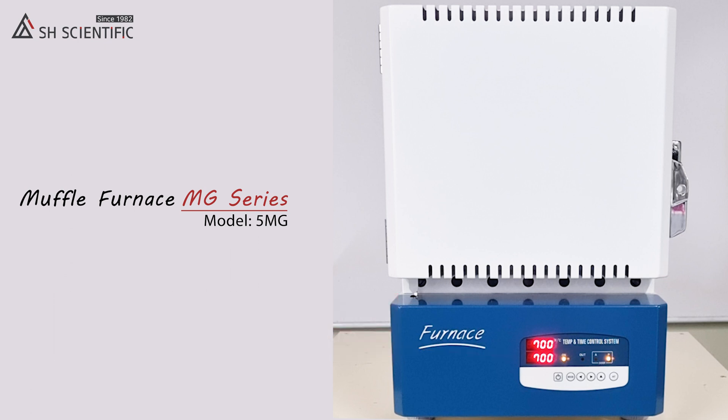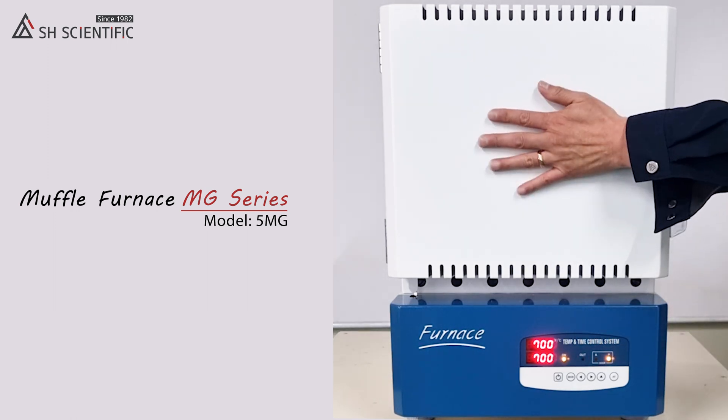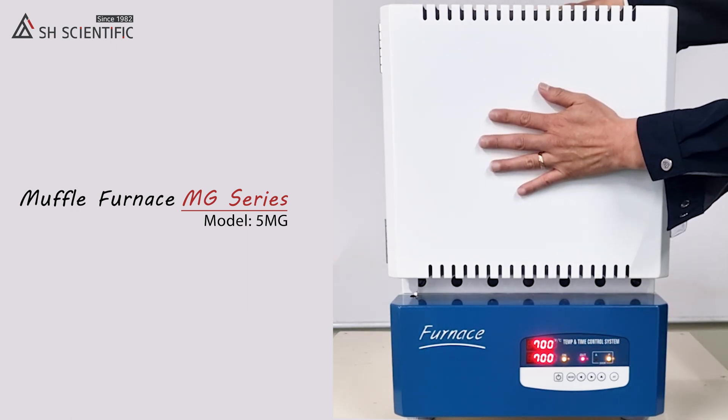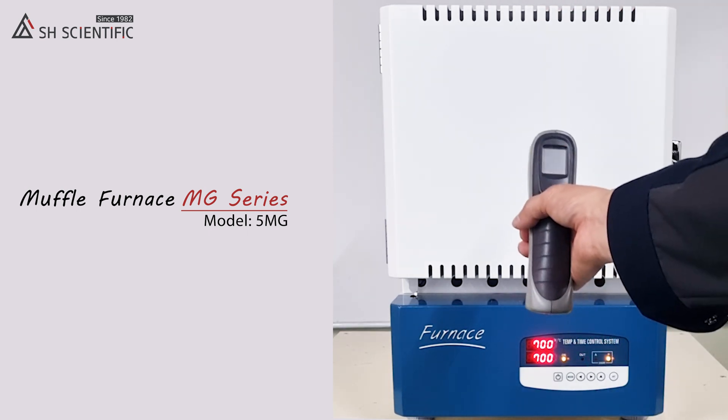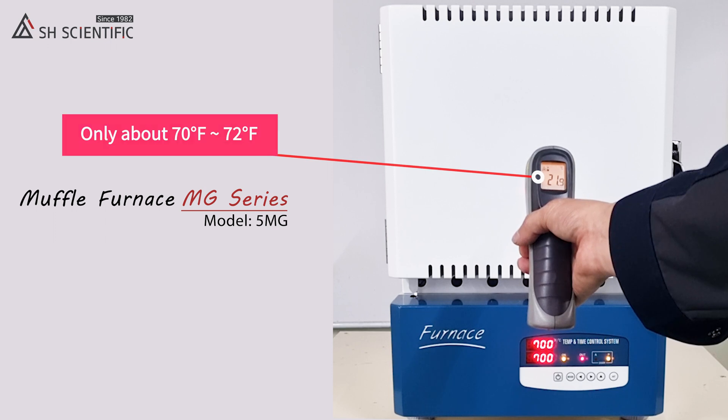Obviously, safety is a concern around anything this hot. But our MG furnaces are double-wall insulated, so they're actually safe to touch while running — it's only about 70 degrees Fahrenheit on the exterior.